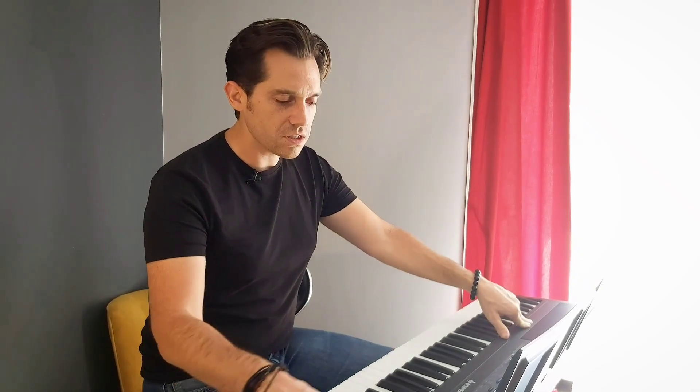Hi, today I would like to talk to you about the DEP45 from Donner Company. They sent me this half-weighted keyboard to try it and to make some reviews. I'm very happy today to share with you my impression about it.